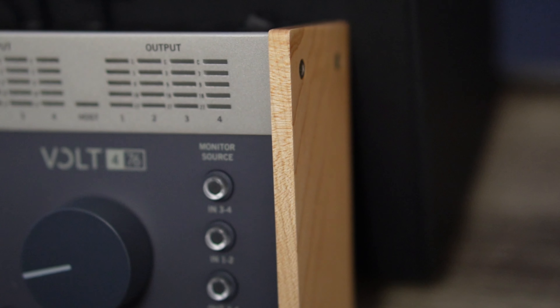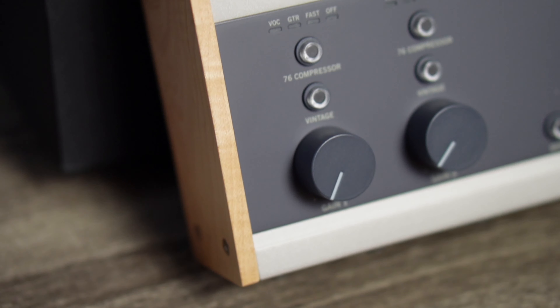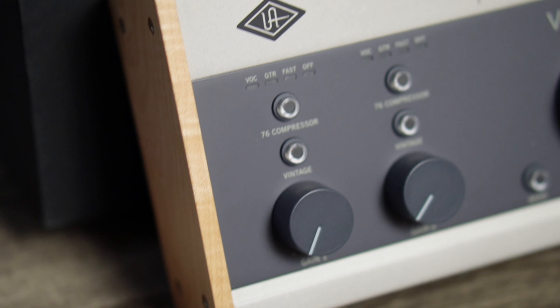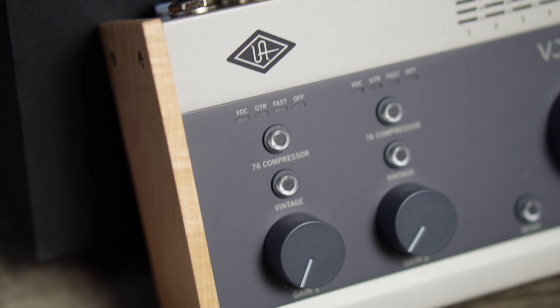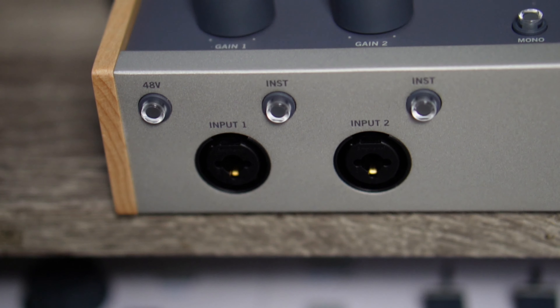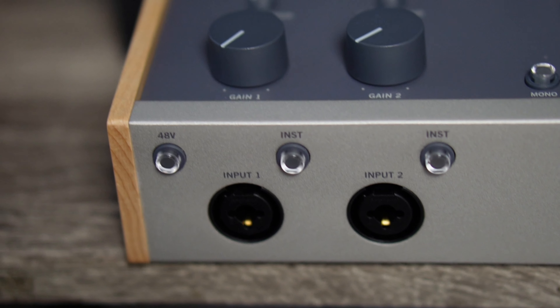The most exciting thing about this interface is the fact that it has the 76 compressor, which we all love, and it also has a vintage mode. I decided to get the 476 and not the 276 because I personally needed the four outputs for my studio setup, but if the 276 works for you it's essentially the same thing.